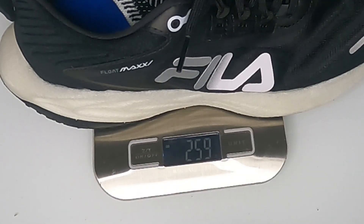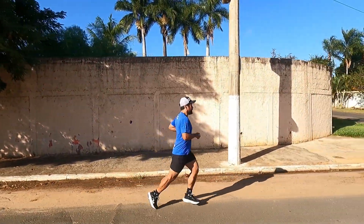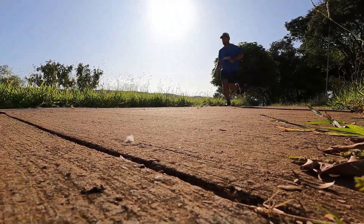Regarding weight, it's a bit above the 230 grams I usually prefer, but you don't feel it heavy while running. As for breathability, it's not a very airy shoe — you don't feel air coming in when you speed up. But it also didn't overheat my foot to the point of being uncomfortable.